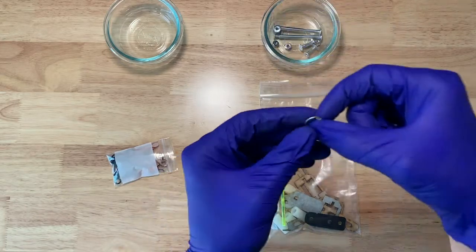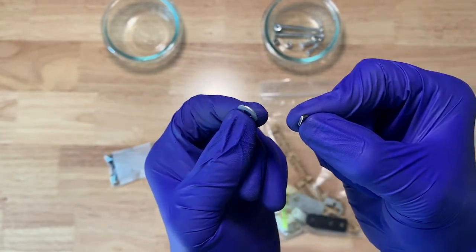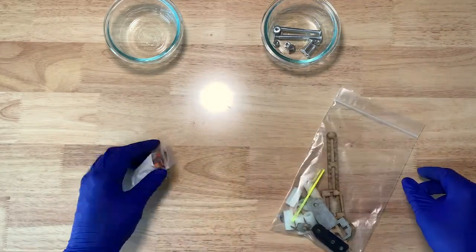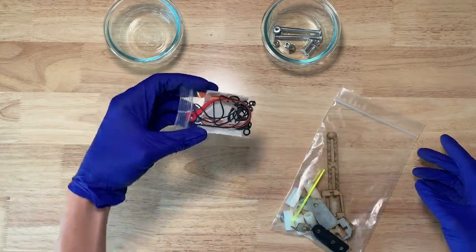Some of the parts are small. In particular, the washer is often stuck to the magnet. The magnet is a very important part for this build. The soft pieces you can just leave in the bag — they're pretty easy to deal with.